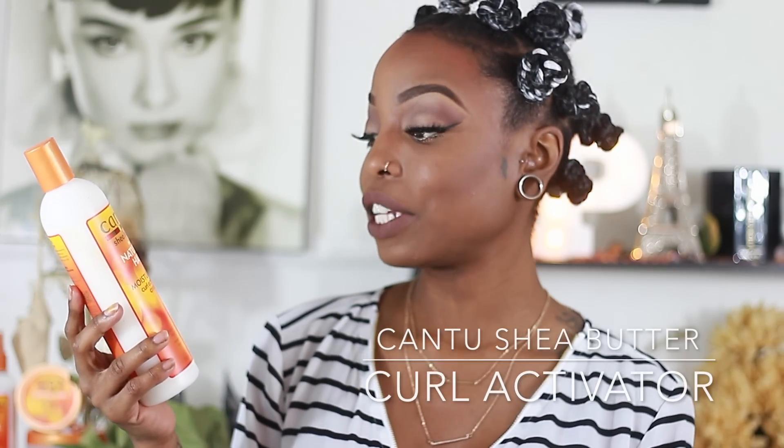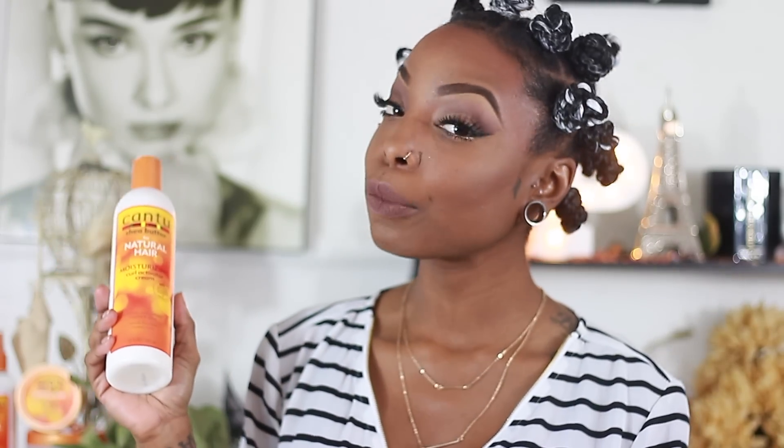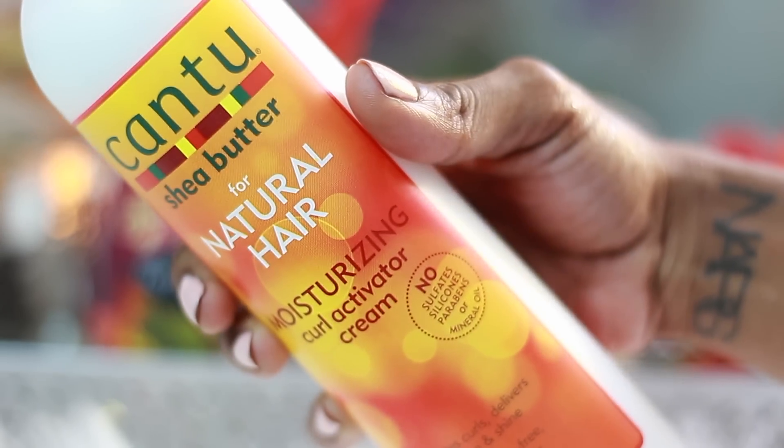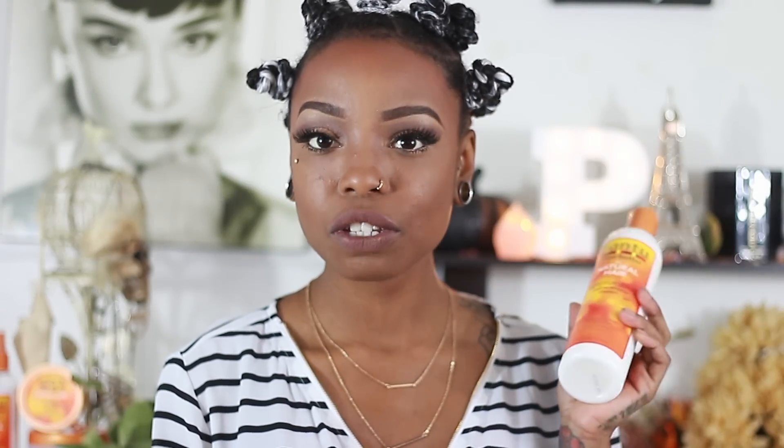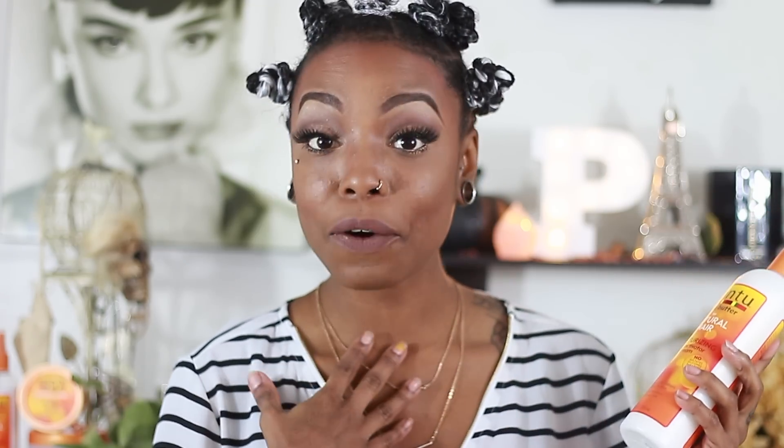It has no sulfates, no silicones, no parabens, or mineral oil, which is a plus. It activates curls, delivers volume and shine, and reveals frizz-free, bouncy results. It's great to know that Cantu doesn't put any of those icky ingredients in their products. Basically, I use it as a leave-in conditioner — it's also a styler. Cantu restores your real authentic beauty; embrace your curls, coily or wavy. The Curl Activating Cream is absolutely amazing.